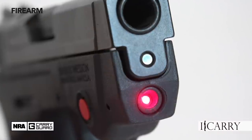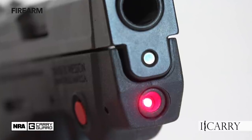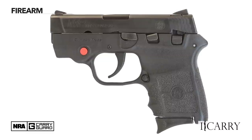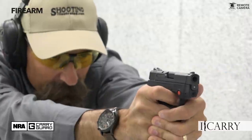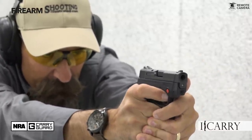Smith & Wesson's entry was the Bodyguard 380, originally released in 2011, and it was upgraded to become part of the M&P family in 2014, at which time the integral laser was changed to a Crimson Trace design. Weighing in at 12.3 ounces unloaded, the Bodyguard 380 has an overall length of 5.3 inches and a 2.75-inch barrel. Capacity is 6+1 rounds and the pistol is double-action-only hammer-fired with second strike capability.